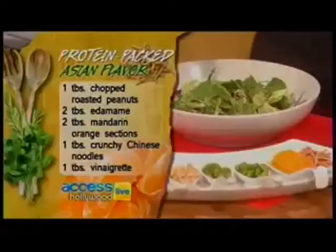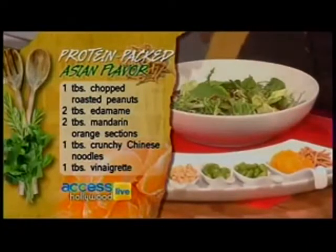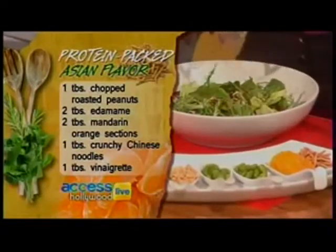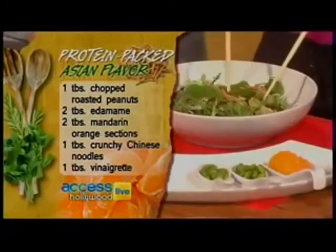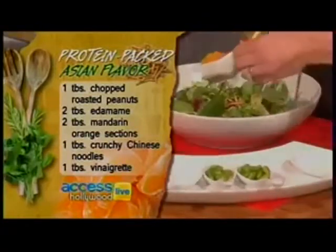Ginger sesame vinaigrette — we've got a little Asian flair here. A lot of Asian flair can be very high in calories. This is fresh ginger, a little low-sodium soy sauce, a little miso, which is soy paste. It's got that nice salty-sweet thing going on. We've got the chow mein noodles — one tablespoon — salt-free peanuts, and fresh mandarins, two tablespoons of those.